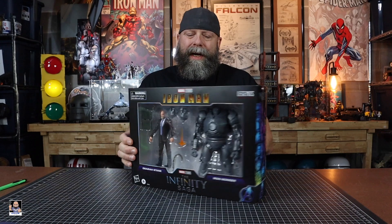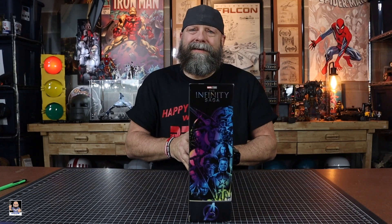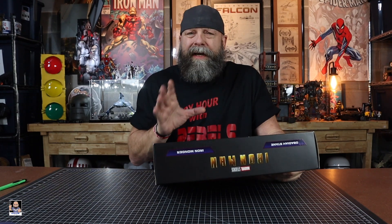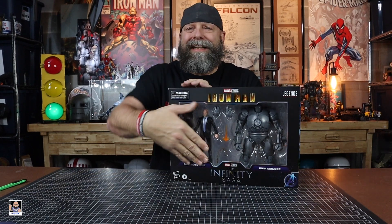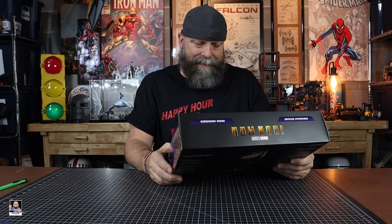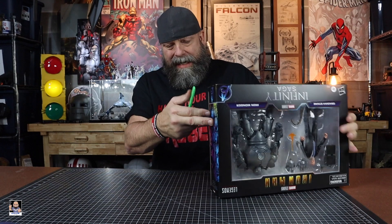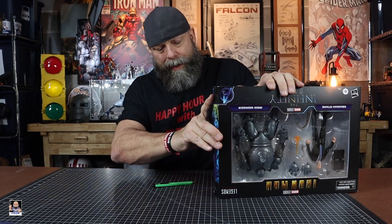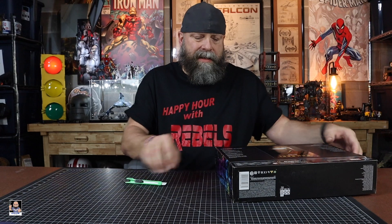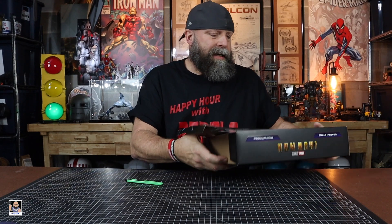The front of the box looks great — has a really good big open window. The side of the box looks nice and on the back we got Iron Man. But personally, the Obadiah figure isn't as interesting to me. The Iron Monger is what I'm most excited to get out of the box. I will be trying to keep this box in good shape because it's probably where I'll keep the Obadiah figure.